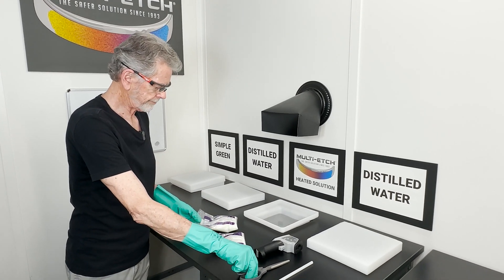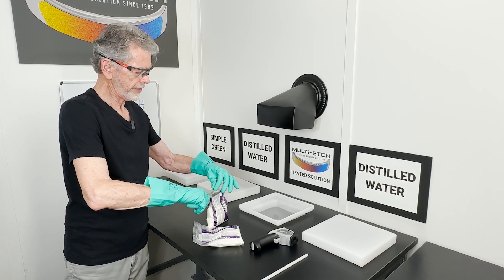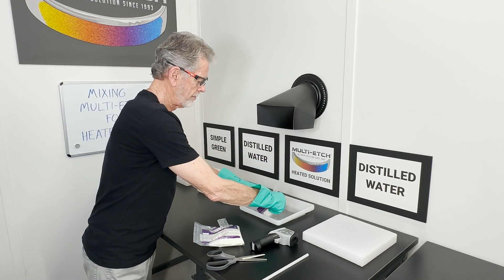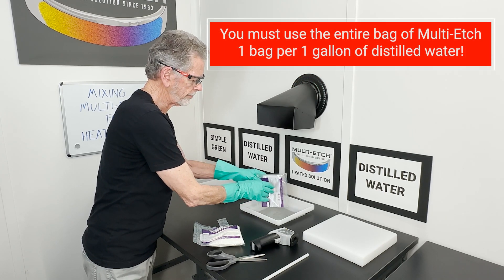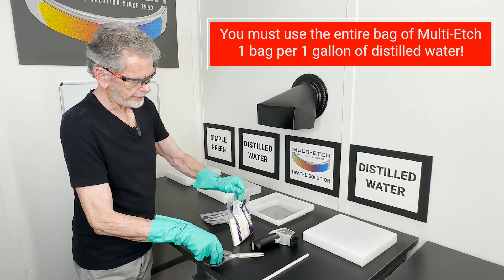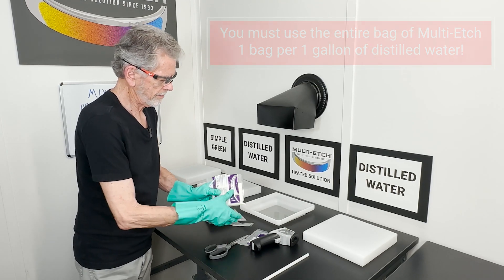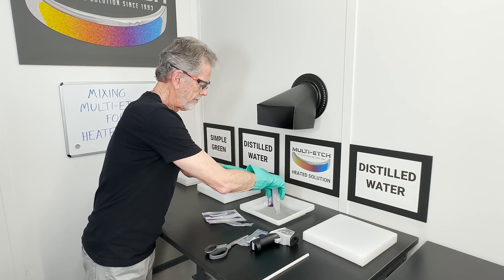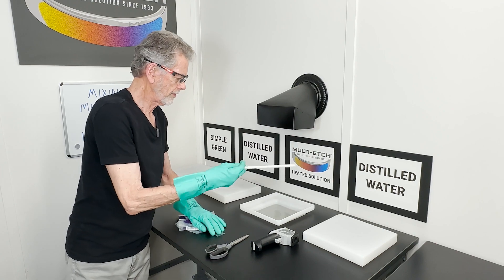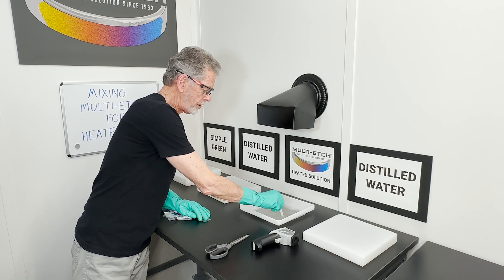Two units of multi-etch. Slowly cut the bags open. You must use the entire amount of multi-etch in each bag. Give it a couple flex like that to get the powder down, and some stirring. It takes about five minutes to get this all into solution.